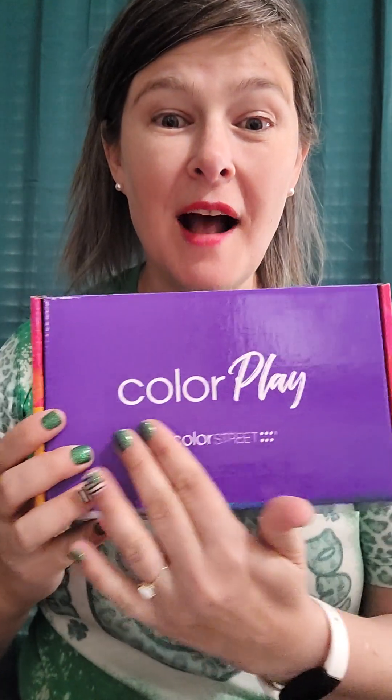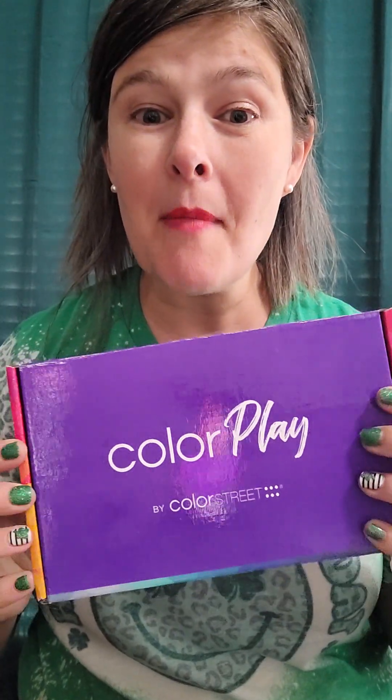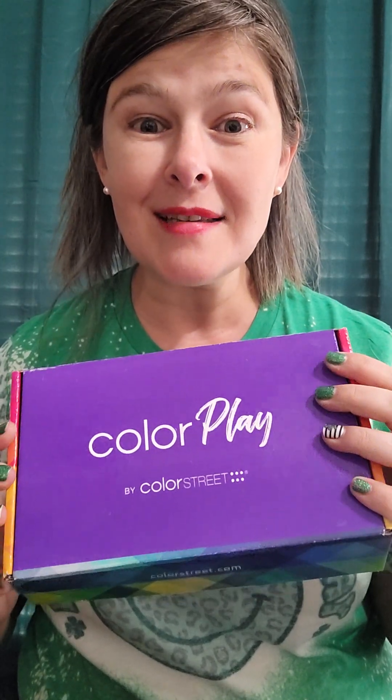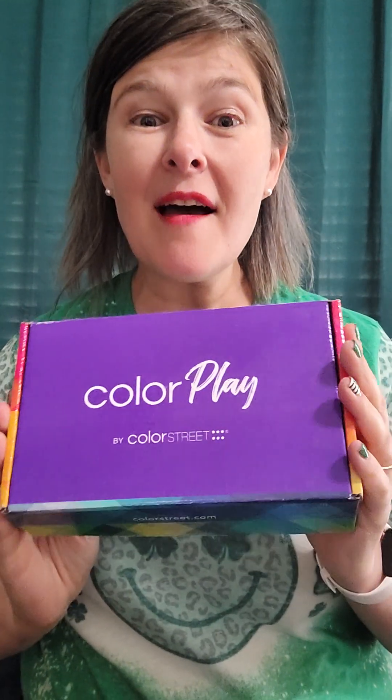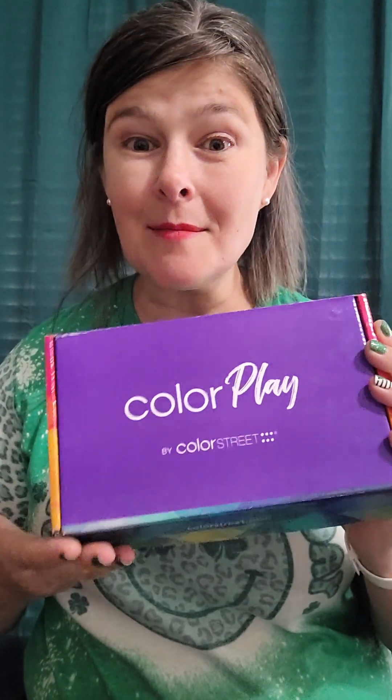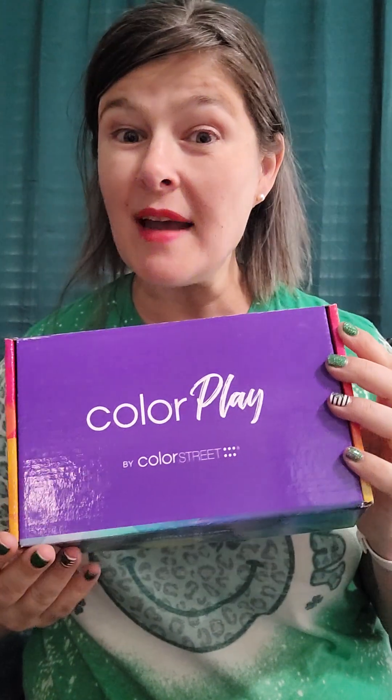Today I'm going to do a subscription box opening with y'all. Our subscription box is called ColorPlay. You can get it monthly — it's $30 plus tax — but what I love is there's no shipping. So for just $30 plus tax this comes right to your door, and it's a surprise every month.